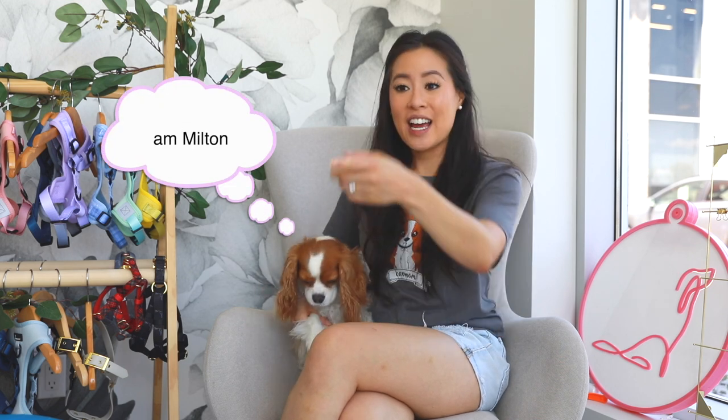So if you're new to our channel, welcome! My name is Mai, this is Milton, and Herky is all the way down there. We upload dog lifestyle content and we are your go-to source for everything Cavaliers. If you're new, feel free to binge on all our playlists.